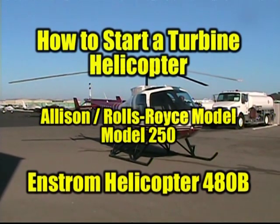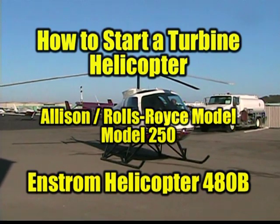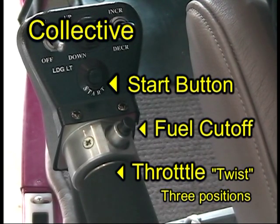This is basic instruction on how to start a turbine helicopter. Many helicopters are powered by the Allison Rolls-Royce Model 250 turbine. Under the pilot's left hand is the collective. The three primary controls are the start button, fuel cutoff release button, and the throttle twist grip.